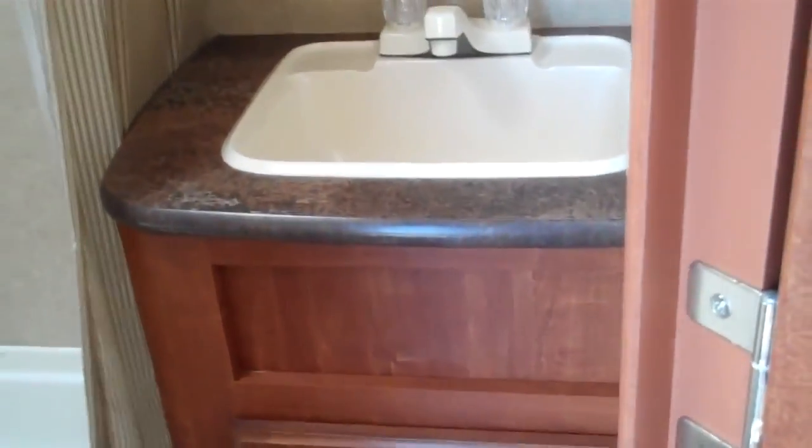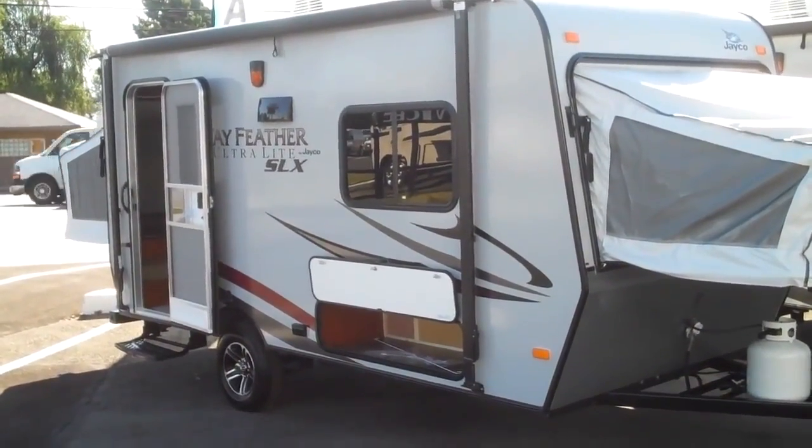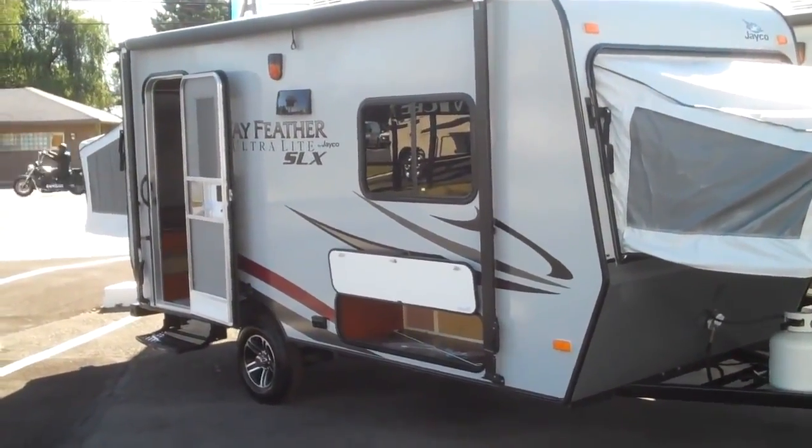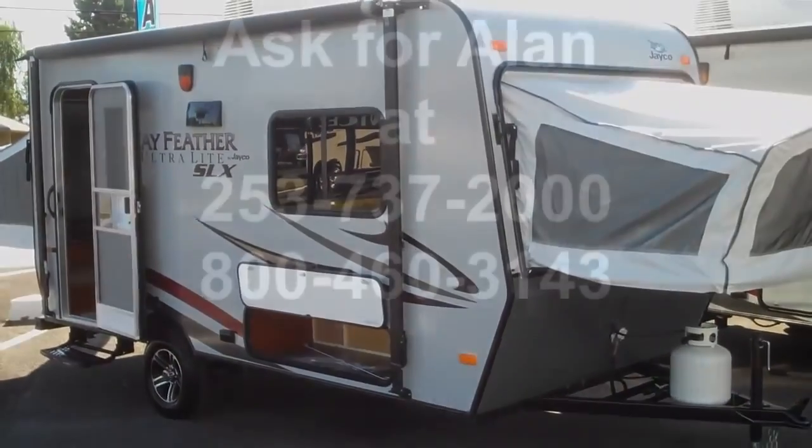Let's open up the bathroom and take a look. There's a nice shower with skylight and fan. Bathroom sink with storage. Easily towable. So if you're in the market for a new Jayco like this Jayfeather, or a pre-owned unit, please come down to Valley RV Supercenter at 619 Washington Avenue and ask for Alan.